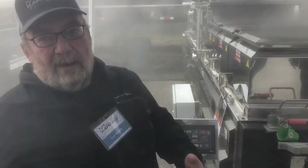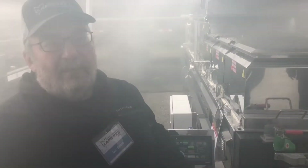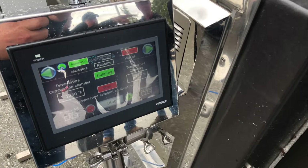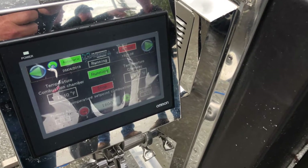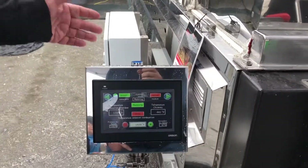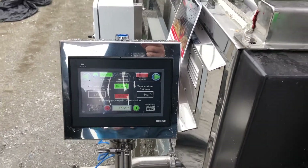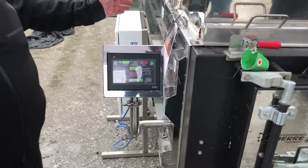Once that constant temperature cannot be maintained, it will signal that it needs a reload, just like it's doing right now. If you look at the blue button, it's flashing — it's telling me it needs a reload. We have been running for an hour and 15 minutes now.